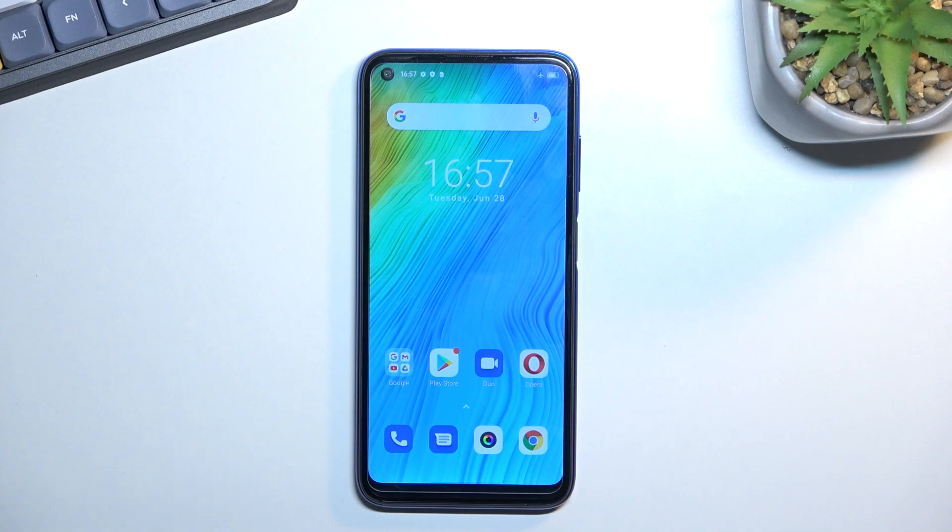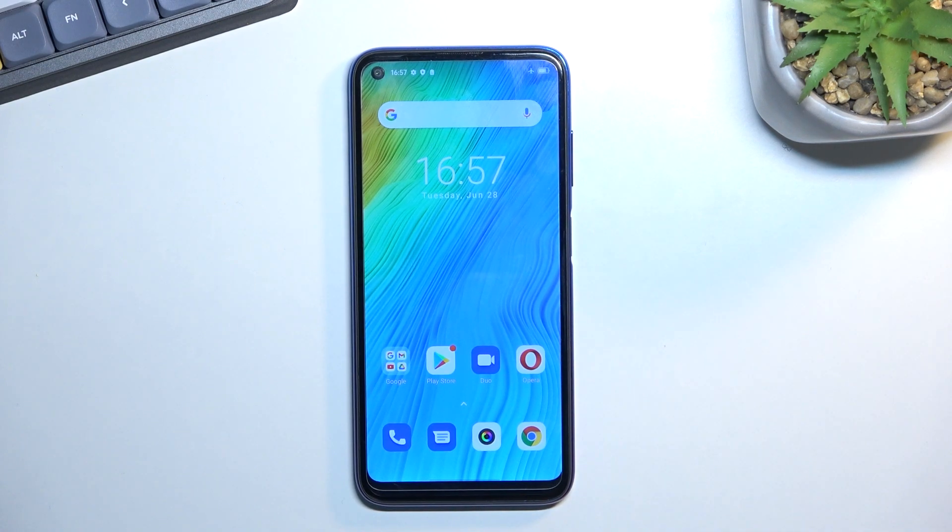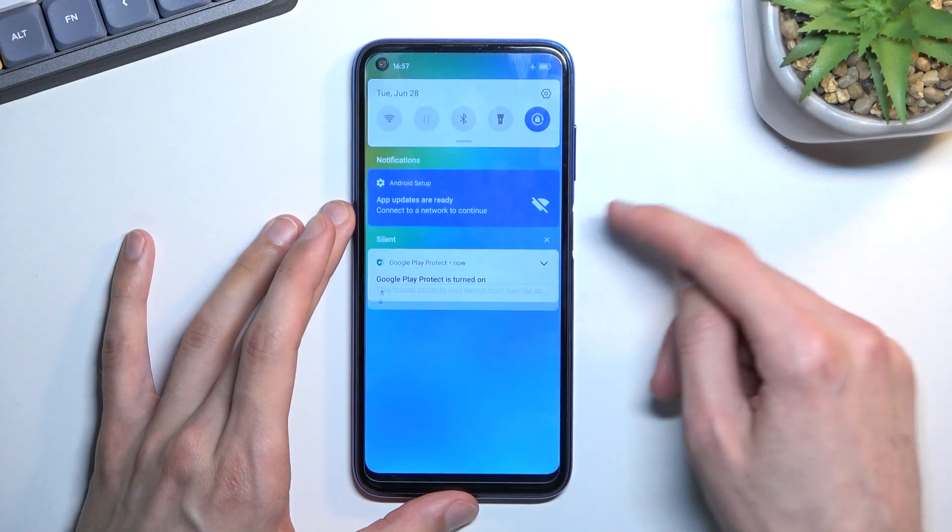Welcome and follow me as I look at the BlackView A90. Today I will show you how you can capture a screenshot on this phone. To get started, you will want to open up content that you wish to capture. I'll be using Settings as an example for this.